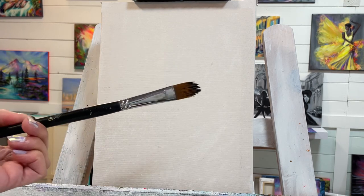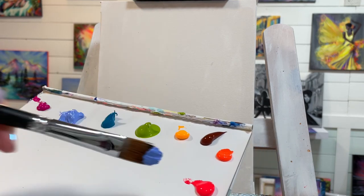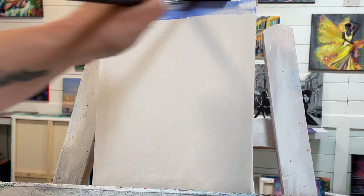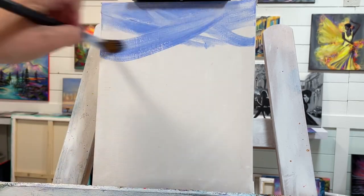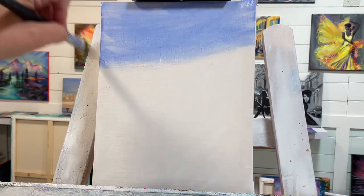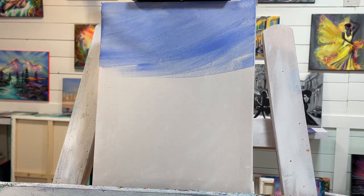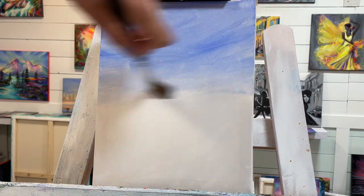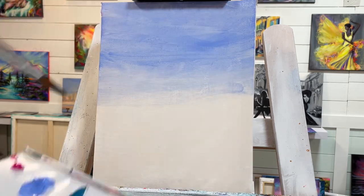I'm going to be applying the paint with a number 16 filbert brush, and I'm going to start with my light blue violet. I'll have a full list of all the colors I'm using today below the video in the description box. Just light blue violet — I'm going to pull across the top of the canvas back and forth and see how easily it spreads.